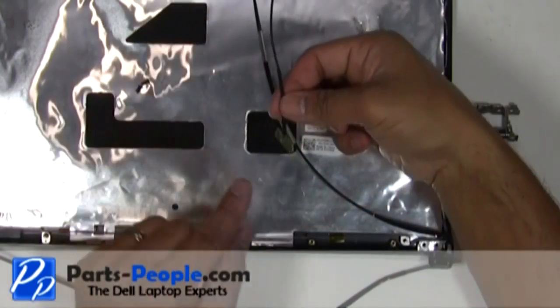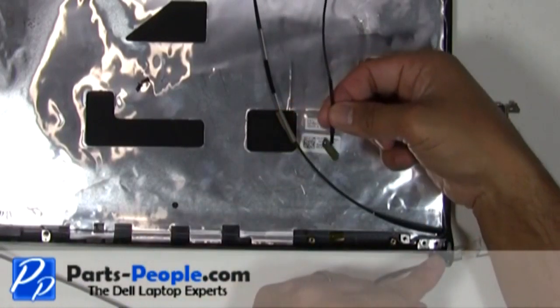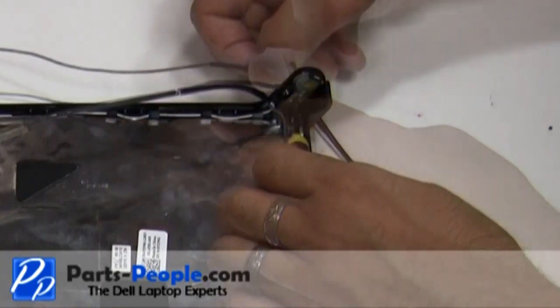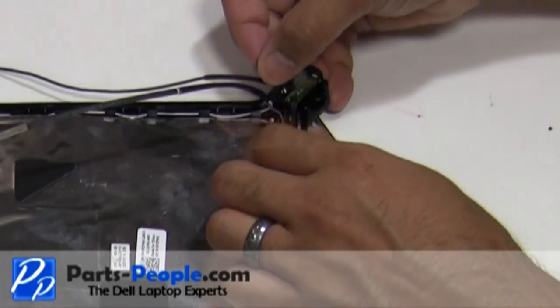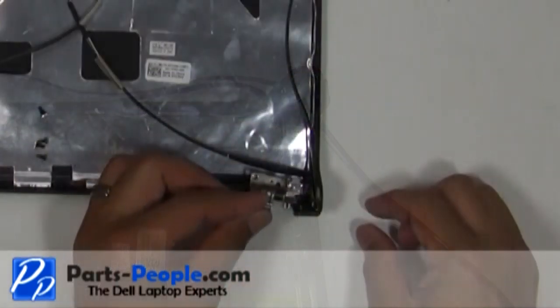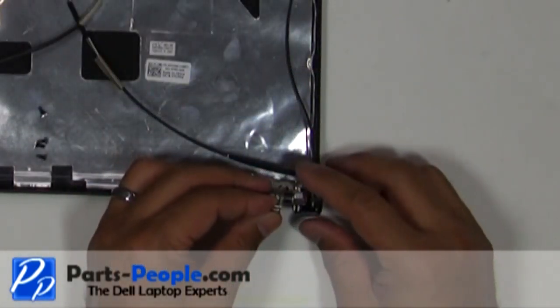Replace the power button into the back assembly and secure it with the single retaining screw. Replace the hinge and secure it with the two screws.